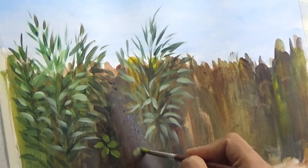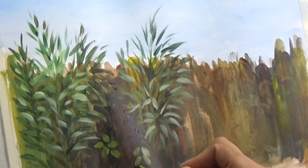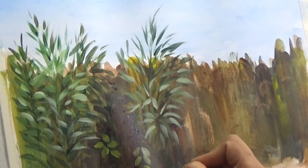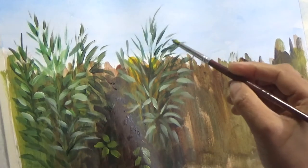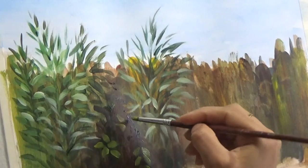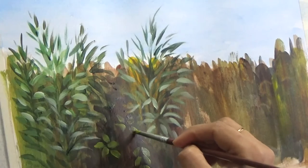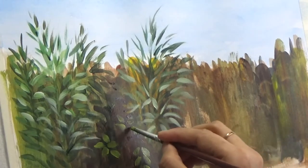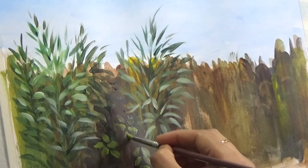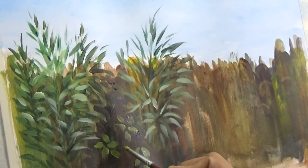Now you see that I'm using a sweeping motion. I'm using a round brush and first touching with the point of the brush, then laying the brush down a little, and then pulling it back out to a point. So the ends of the leaves are thin while the middle part is thick — that is how I get the effect of short, thick leaves.